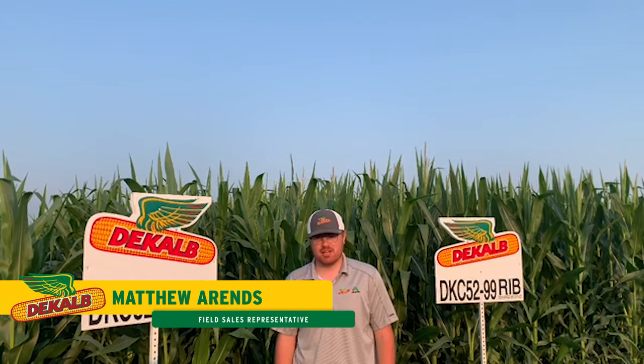Hi everyone, my name is Matthew Ahrens. I'm a DeKalb Asgrow field sales rep in southwest Minnesota. Today I'm a few miles south of Brewster, Minnesota at our technical development Brewster research site.